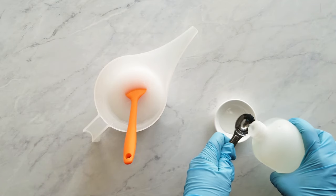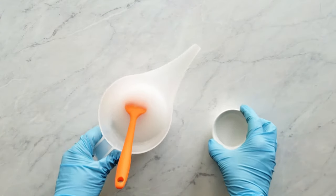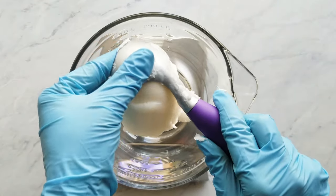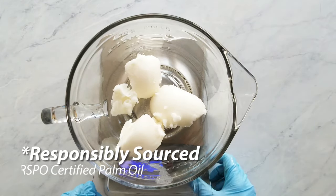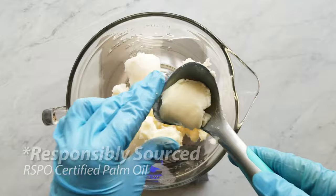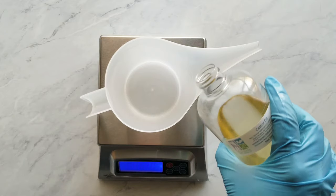Here I'm measuring the sodium lactate so I can set that aside with my cooling lye solution. I put the lye solution in a well-ventilated area that's safe from any kids or pets. Next I measure the coconut oil and the palm oil and I microwave that until it's just barely but completely melted — the contents of the bowl should be clear. In the meantime I start to measure out my liquid oils, starting with the castor oil and then the olive oil.